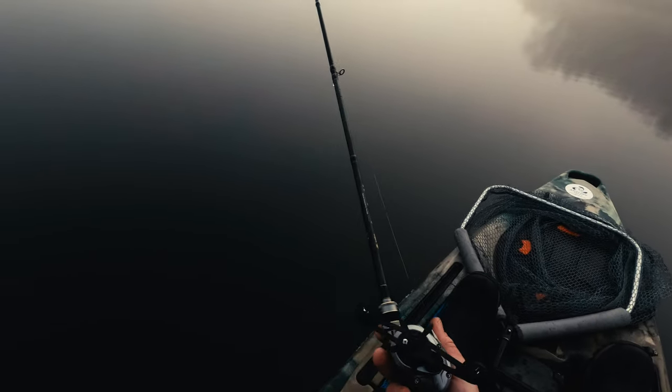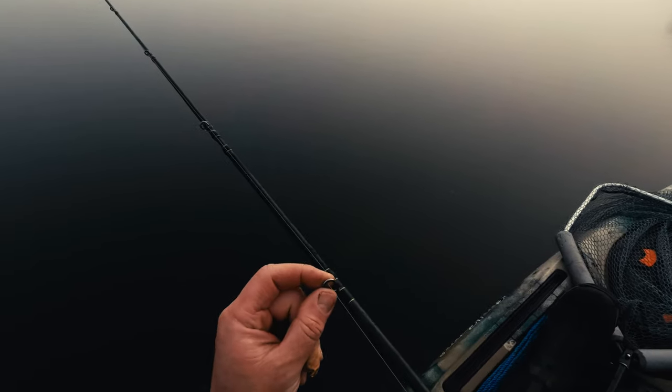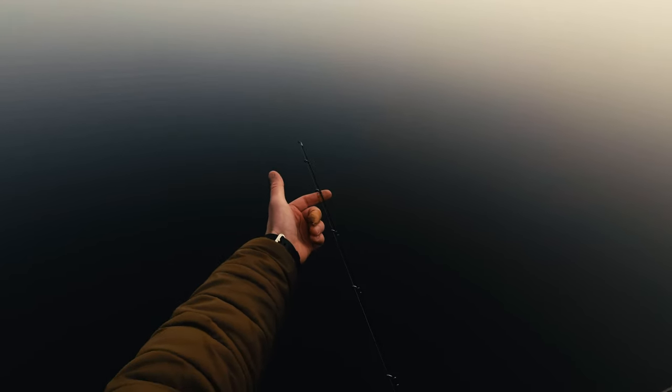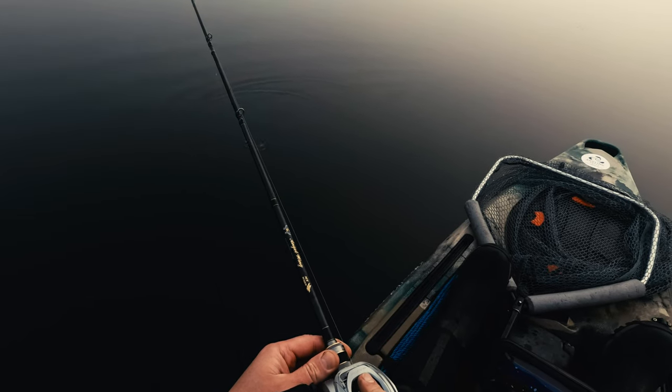It's quite a fancy rod when it comes to the finish. The guides are not Fuji but they are called C-Guide, and they have that fancy tilted shape as well, which is great in my opinion — all guides are like that. What's also interesting is that it has 10 guides on the blank even on this short blank. So let's count: 1, 2, 3, 4, 5, 6, 7, 8, 9, 10 — yes, 10 guides.